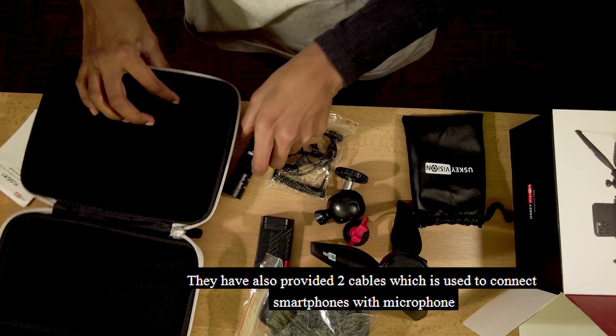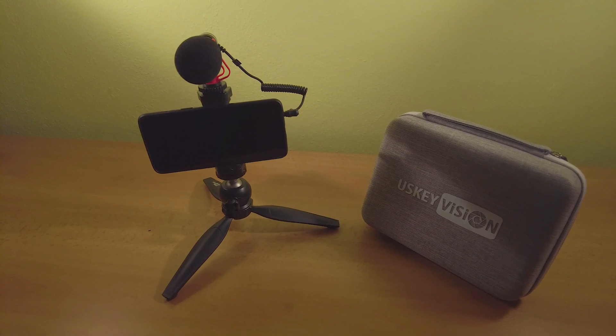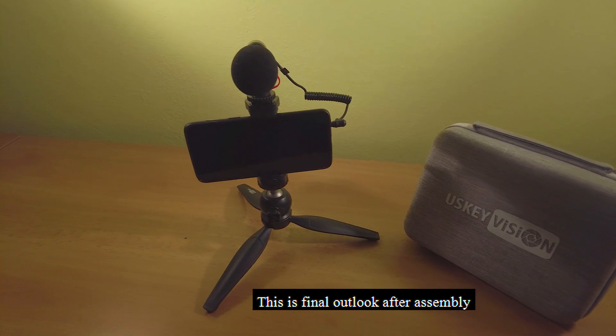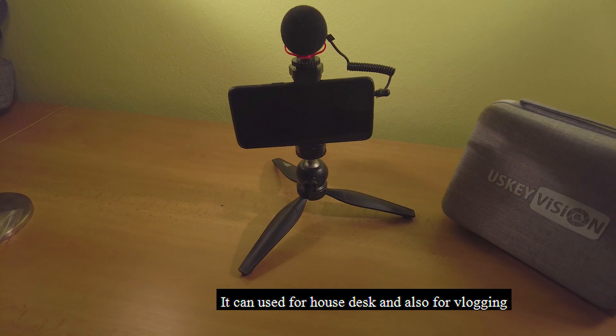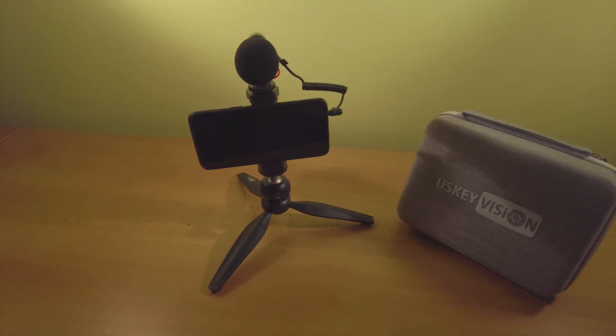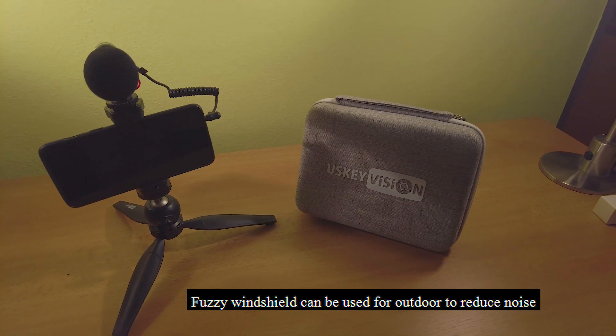This completes what's in the vlogging kit. Now we have to assemble all the parts. This is our final outlook. You can use it for outdoor shoots with the fuzzy windshield for outdoor noise cancellation.